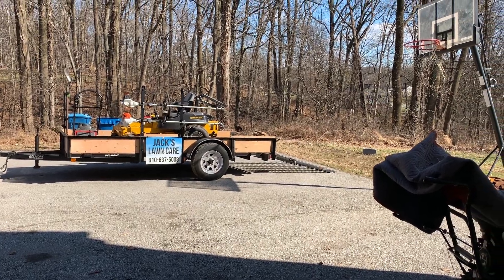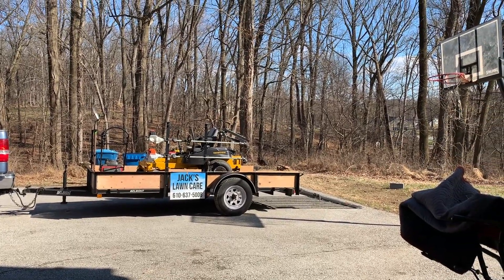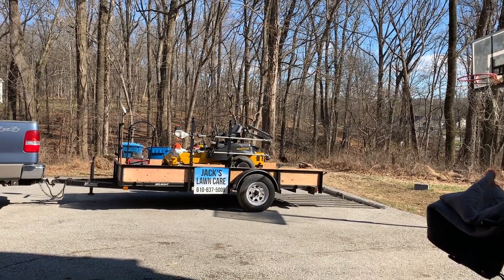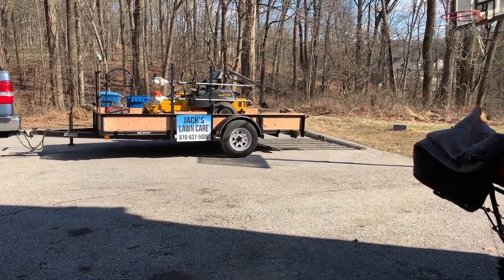It's a little windy out, so excuse the wind noise, but this is going to be the 2020 lawn care season setup. From the last video I did, you can see a few changes to the trailer — I put plywood sides on, and I'll show you how I did that in a few minutes.